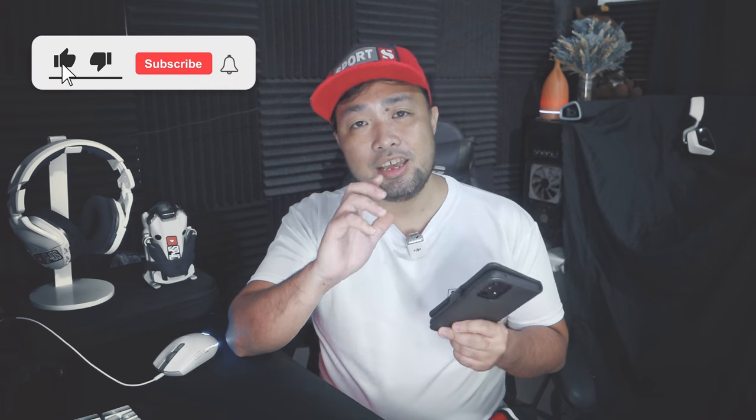Hi guys, welcome back to another review episode here at Pads YouTube. My name is Pads, and today we're going to be discussing the phone case for my Samsung Galaxy A55 3G phone — this is an all-in-one wallet case. I'm going to be discussing all the features of this case in this video, so make sure you subscribe to the channel, follow my social media accounts, hit the like and share to help me and my channel grow. Let's go.